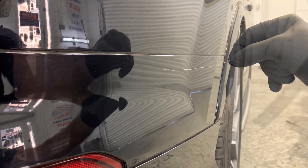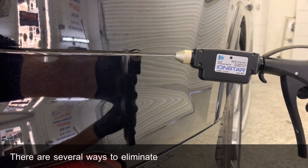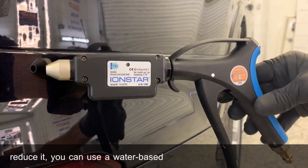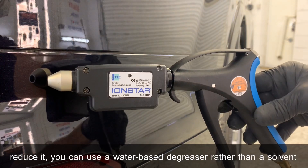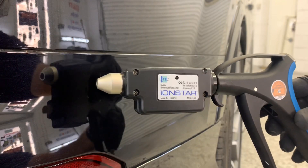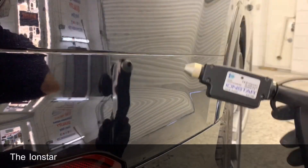There are several ways to eliminate the static on your panel, or at least reduce it. You can use a water-based degreaser rather than a solvent, or an anti-static gun like this Iron Star. The Iron Star is the simplest option on the market that I've come across.